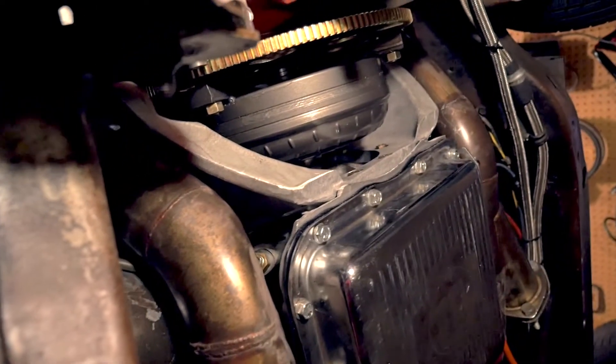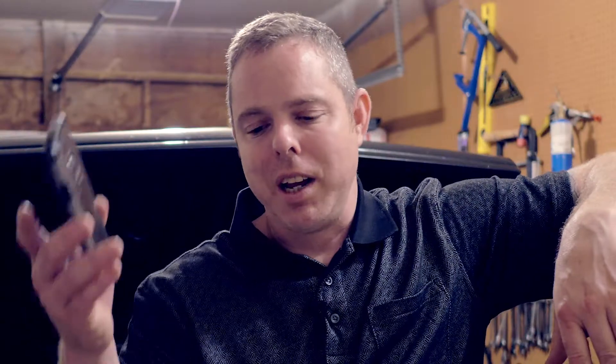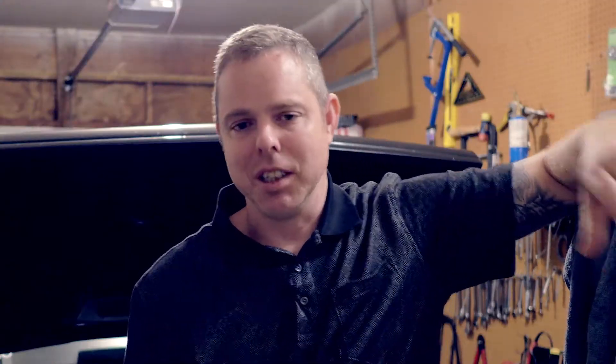I didn't really film all of this because after that debacle I was just frustrated and wanted to get it done. Then to make problems even worse, when I was looking at the rear transmission mount there was a crack in the transmission where the bolts went in. That's probably what caused the crack in the bell housing — it was causing the tail to flex more than it needed to.